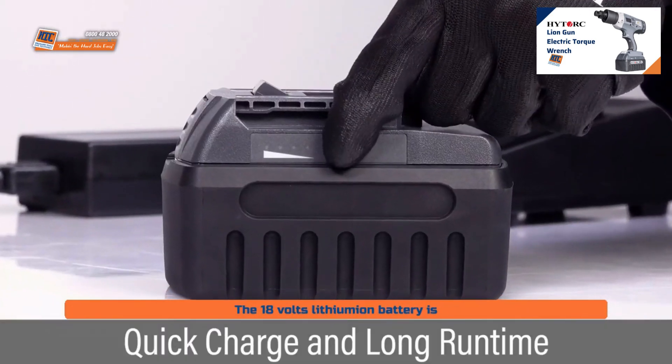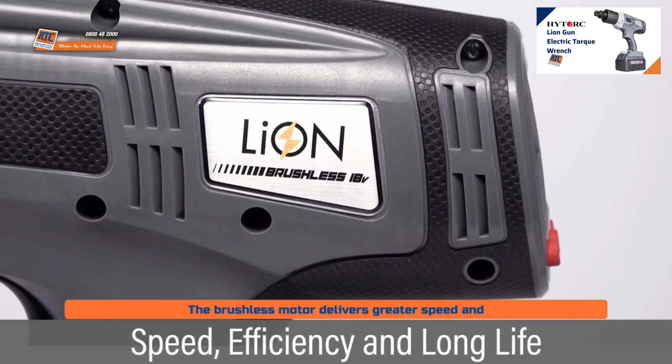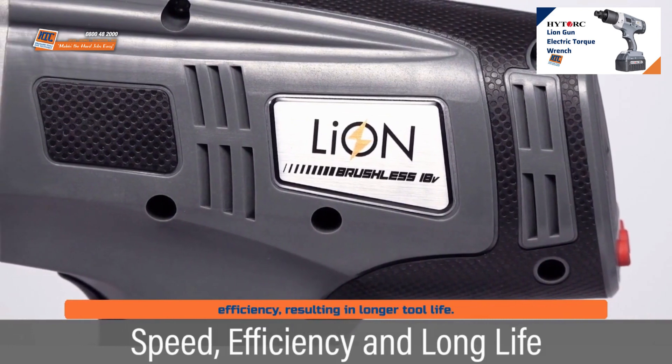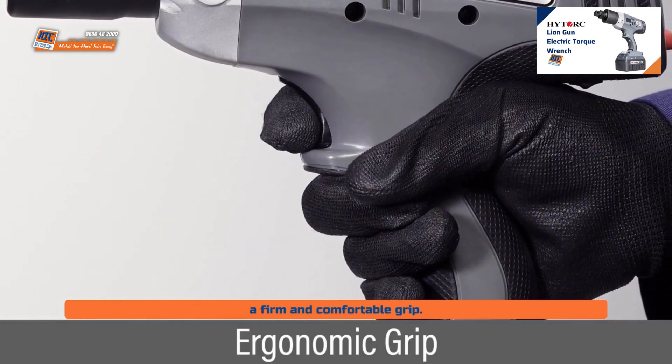The 18 volt lithium-ion battery is quickly charged and provides long run time. The brushless motor delivers greater speed and efficiency, resulting in longer tool life. A sleek, ergonomic handle provides a firm and comfortable grip.